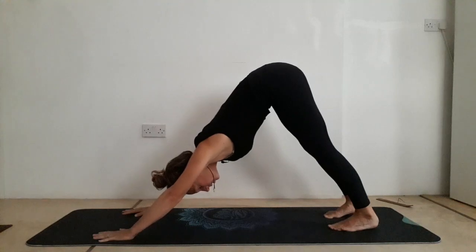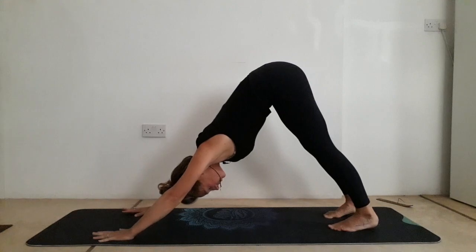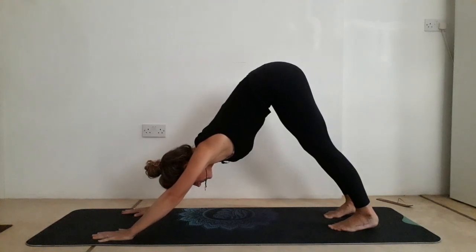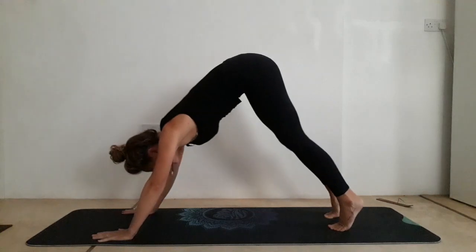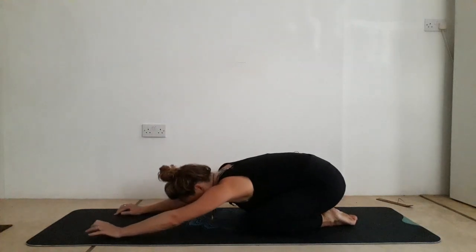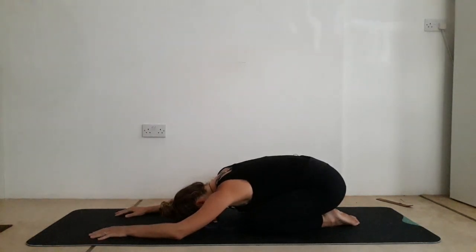In downward facing dog, you've got three long deep breaths there. Slowly drop down to the knees, press back to an extended child's pose. We just found a little bit of flow through the body, practicing the pose, coming back to that deep inner softness that lies within ourselves.